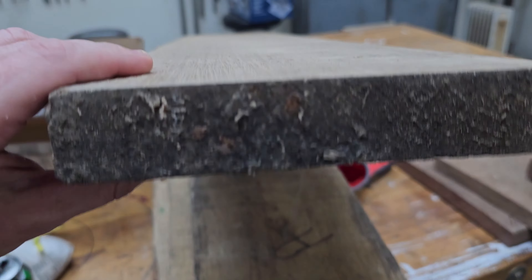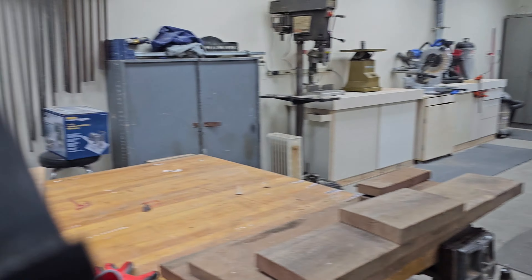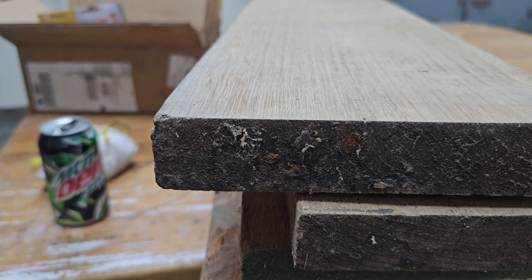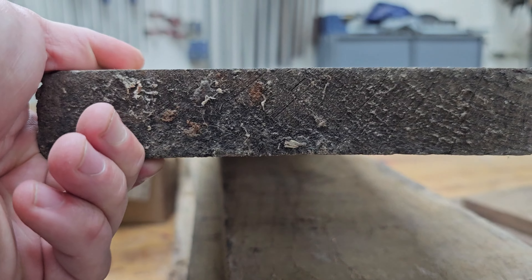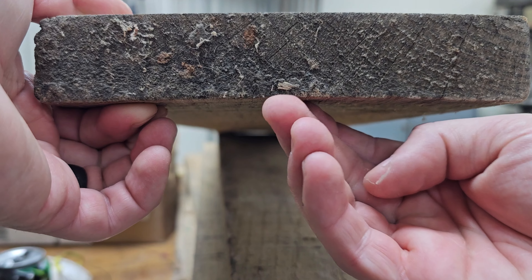One more thing before we do this jointing. I might just be making this up, but I know for sure you want the cup down. I also like to orient the grain because I feel like I get more tear-out. When we're talking about cupping, you can see that there is a little curve here, so that it's more concave in the middle. And you want this down on the planer bed so you're not wobbling all over the place.